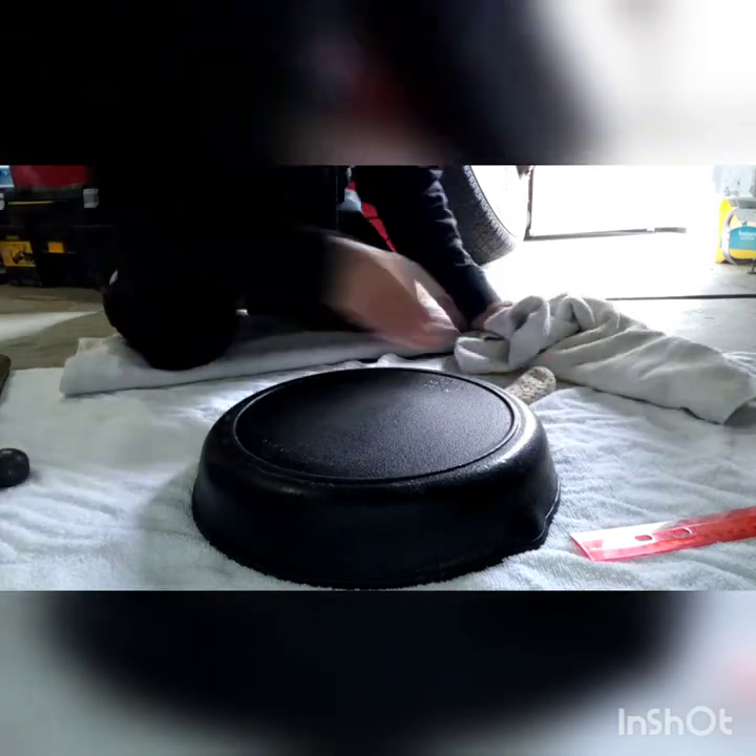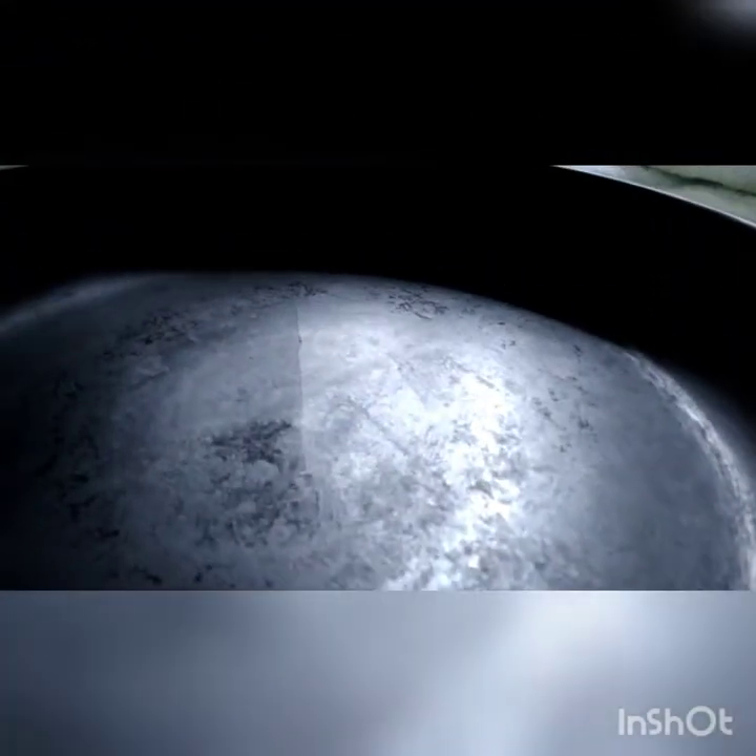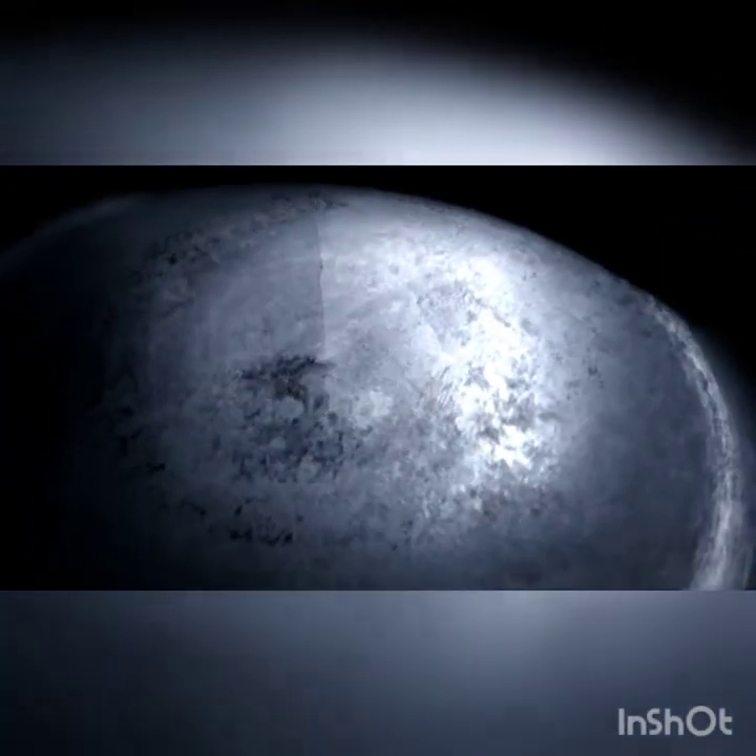Looks like I cracked it — I did. Let me grab the camera here. I knew this was a possibility. You can see it right there in the light — a big old crack down the pan.